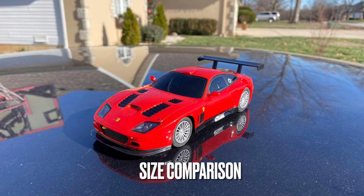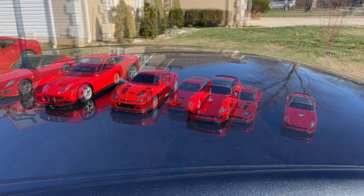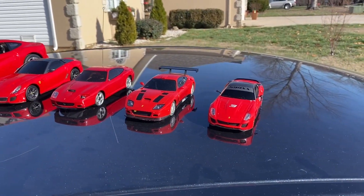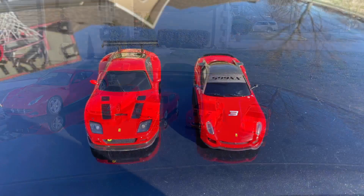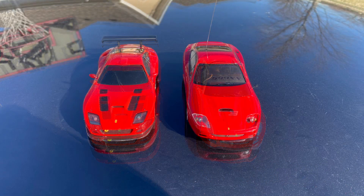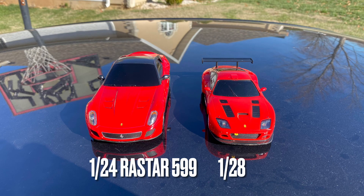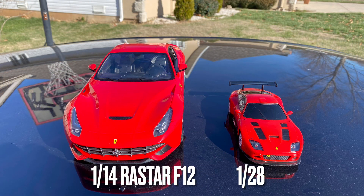And now for a size comparison to some other Ferraris that I have. This is a 1:32 scale 599XX. This is a 1:20A scale Kyosho Mini-Z 575M. This is a Rastar 1:24 scale 599. And this is a 1:14 scale Rastar F12.